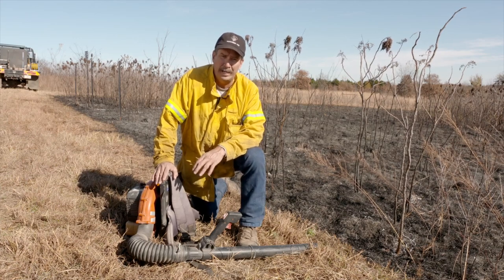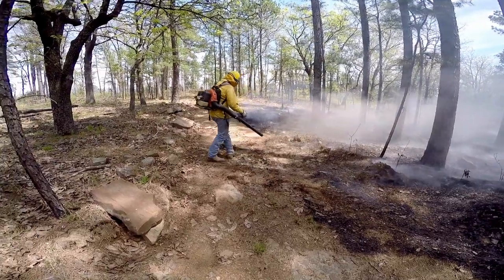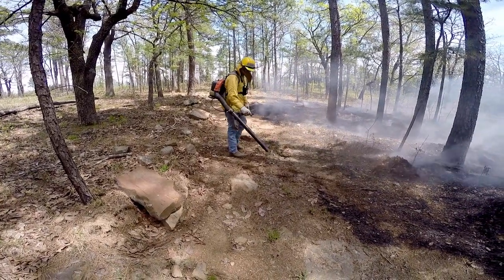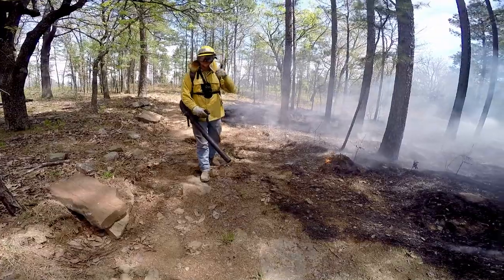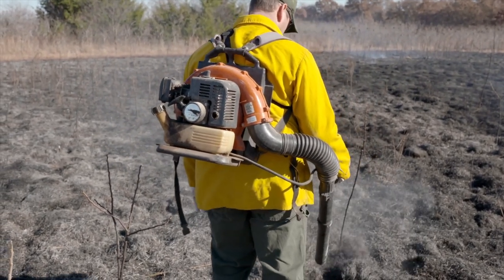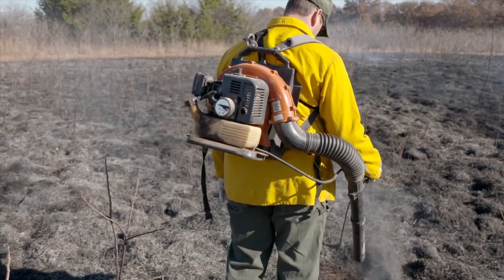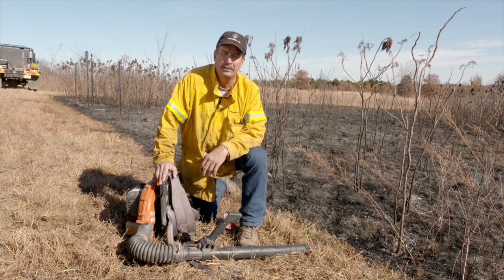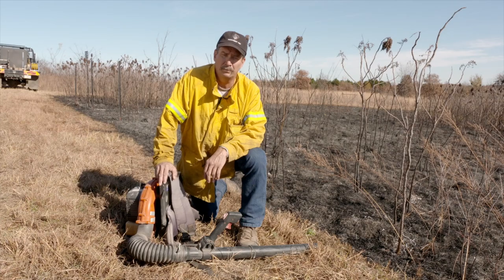Make sure you wear eye protection because you are blowing embers, hot stuff, and debris can get in your eyes. Make sure you wear eye protection as well as hearing protection. One thing you need to watch out for when running a leaf blower is you can't hear while you're operating it. If you've got a radio and you're trying to listen for radio traffic, you can't hear it very well. So make sure you stop and check in every once in a while to see what's going on.